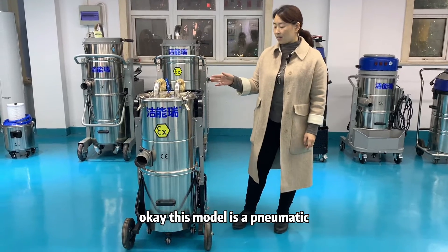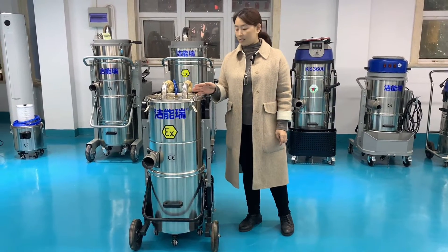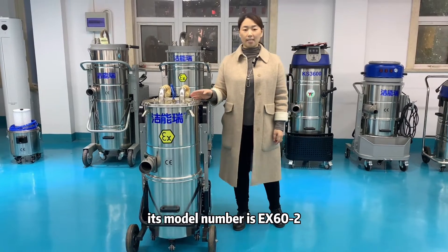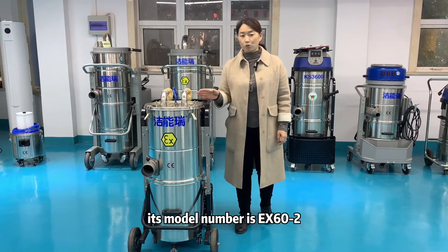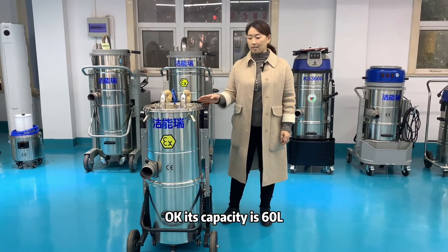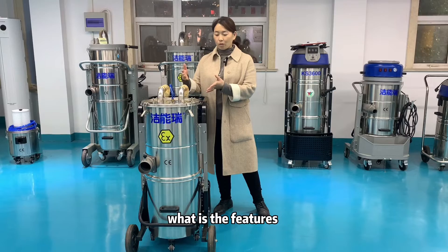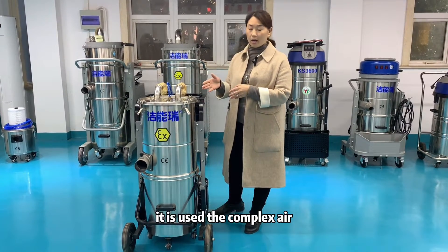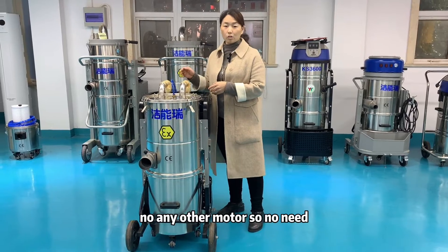This model is a pneumatic explosion-proof industrial vacuum cleaner. Its model number is EX60-2 and its capacity is 60 liters. It uses compressed air — no motor, so no electricity is needed.